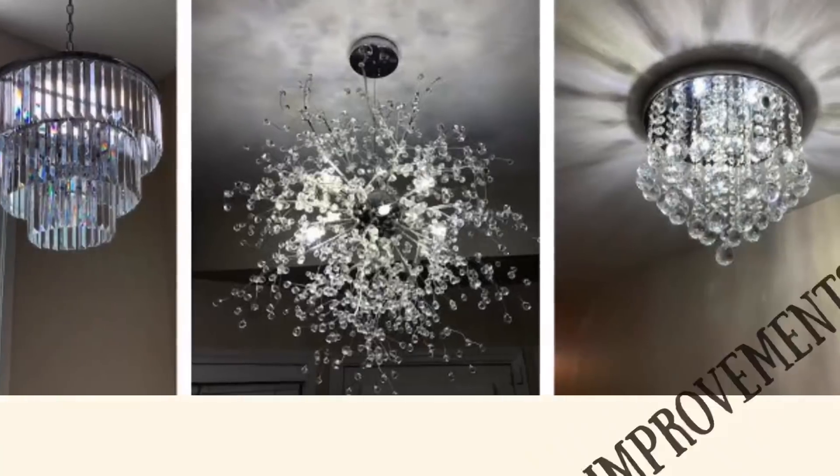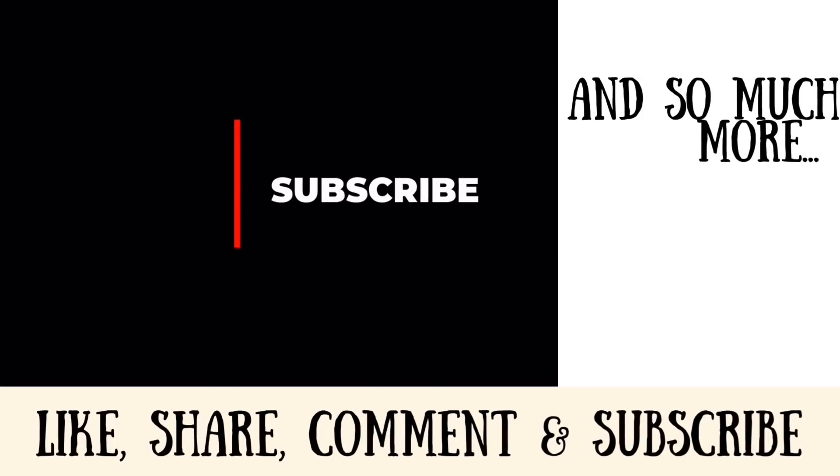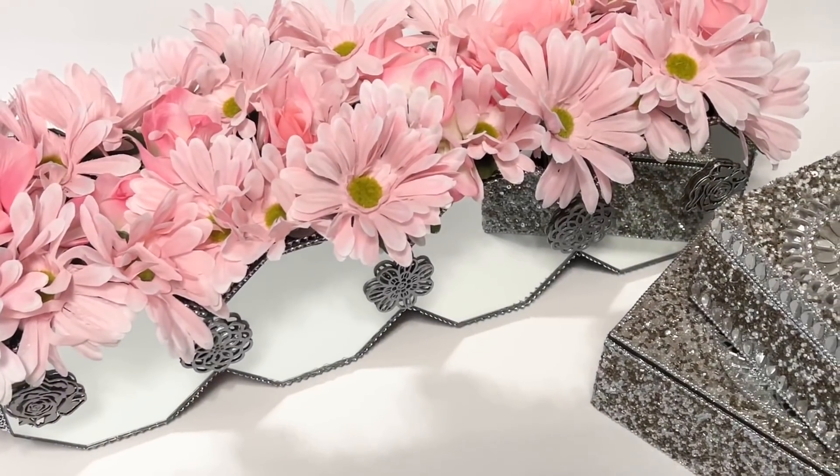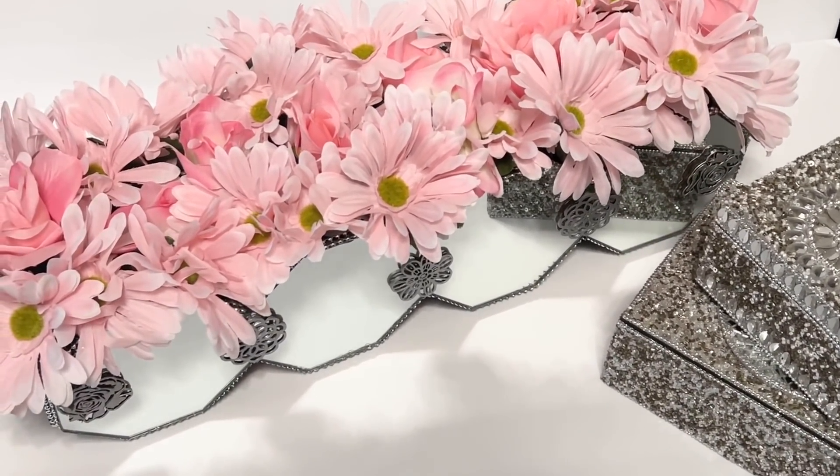Hey Dazzlers, welcome back to my channel. As always, I hope that you are both safe and doing well. This past weekend, I completed my first of several new spring home decor DIYs and here's what happened.